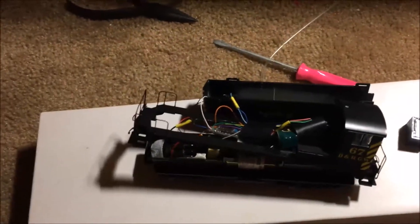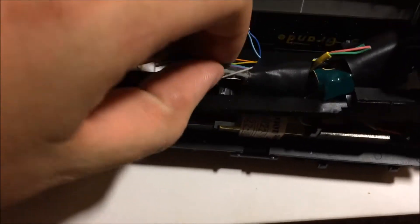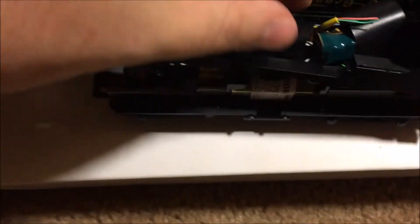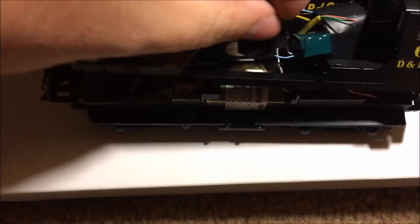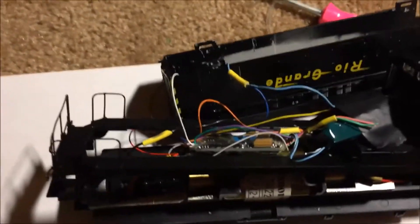Hey YouTube, I did another LockSound install, this time just with the LockSound Select decoder which I have half way taped up here. Let's see if I can get the tape off. I promised I was going to show another video with the KA2 Keep Alive on the Select — I did it on the Select Direct yesterday.